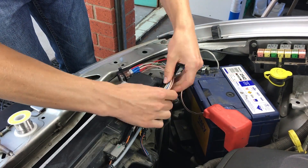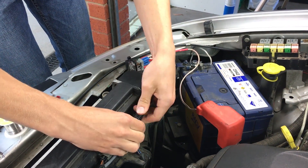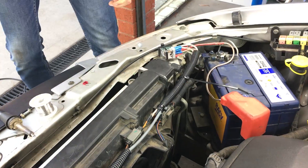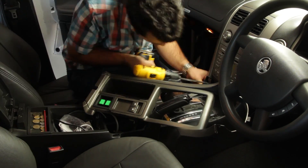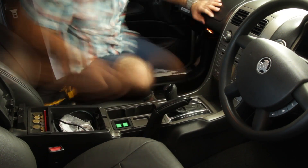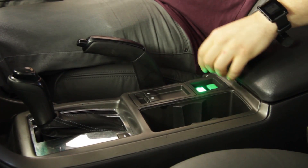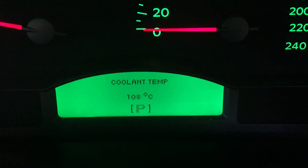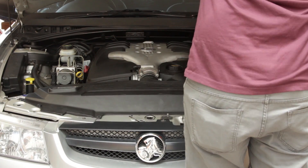Once the wiring is complete, we can tidy it up with a bit of cable wrap and proceed to put the centre console and the rest of the car back together. After double-checking your wiring, you can start the car and see if the switch works. You now have manual control over the high-speed engine cooling fan, so when your engine gets too hot, you can easily engage it. Job done.